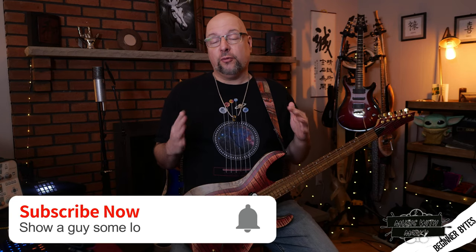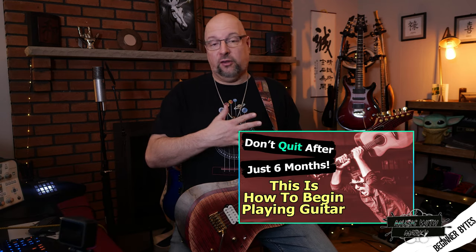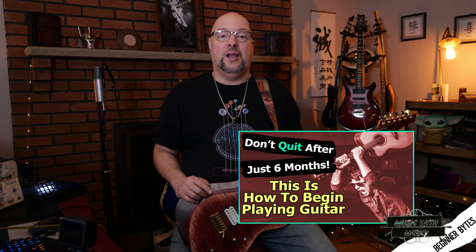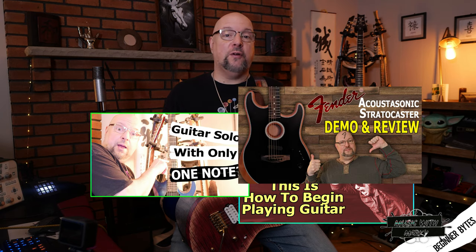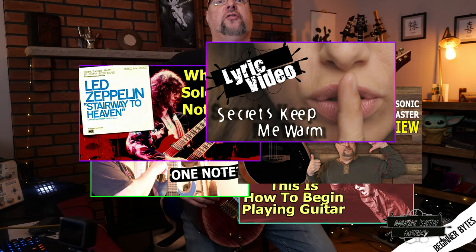Before we dive in, I hope you'll consider subscribing to the channel. I do at least two videos per week — lessons for beginners like this, rut busters, gear reviews, analysis of famous solos, and even the occasional original song.